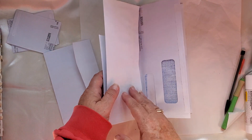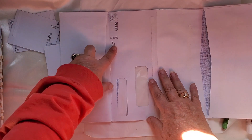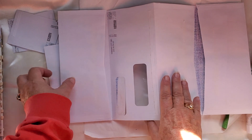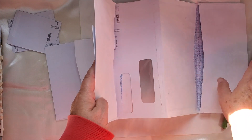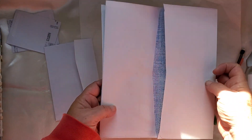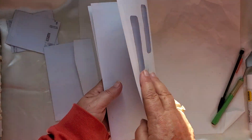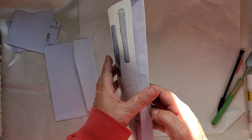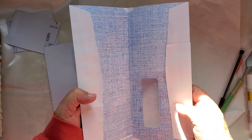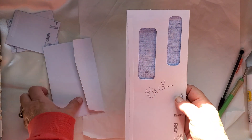We have the front, and then this opens up — I'll probably make this a pocket here, so I'll close that up. Then when you open up this way you have that, and then this fold, and then when you go to the back you'll open it up and have that.